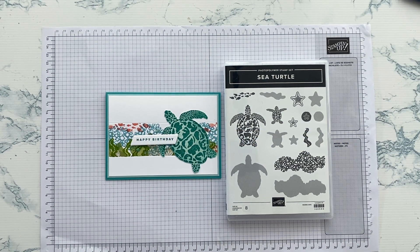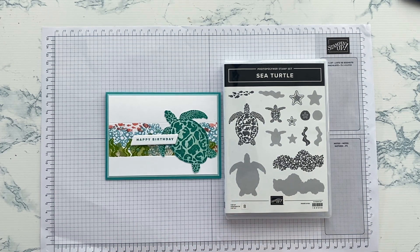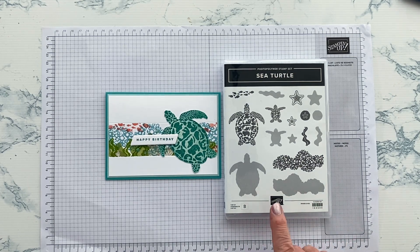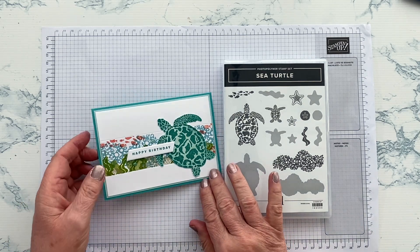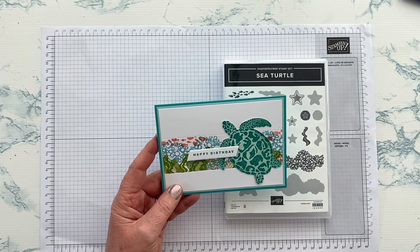Hello and thank you for joining me today. I'm Jan Clothier from Thinking Stamping and I'm an independent Stamping Up demonstrator based in New Zealand. Today I thought I'd share with you a card I made using the Sea Turtle set from the new January to April 2023 mini catalogue. I'm always a sucker for a maritime, sea-inspired set, and I've made a few things with this. I'm going to share with you this little card which creates a lovely underwater scene and then adds in this beautiful sea turtle.